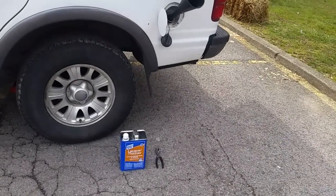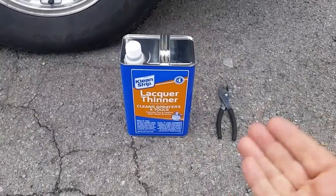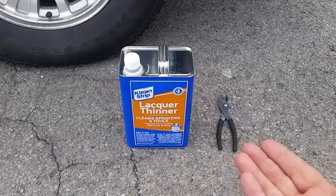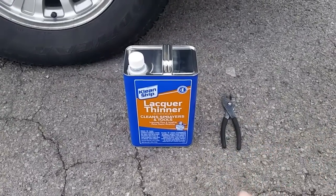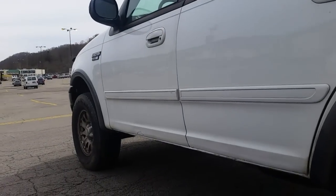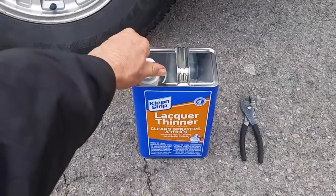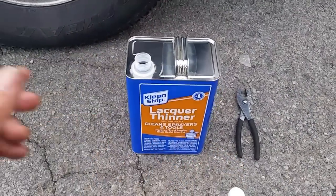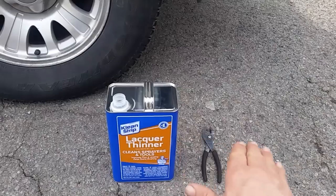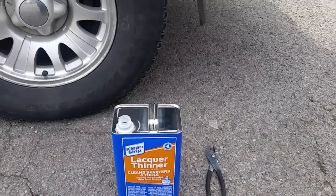What we're going to use is lacquer thinner. A lot of people swear by this, that it works. In some extreme cases it might, but I think it's about a 50-50 split. It's probably not going to work if your catalytic converter is already shot, has a hole in it, or if you have an exhaust leak. My vehicle has no exhaust leaks and the engine runs perfect. The rule is one gallon of this to 10 gallons of fuel. If you have five gallons in your tank, cut it in half; if you have 20 gallons, use two gallons.